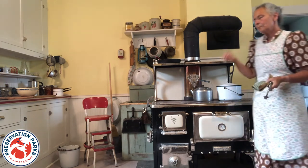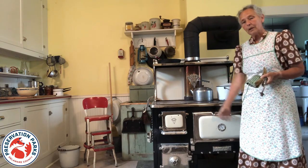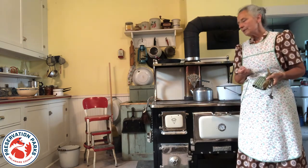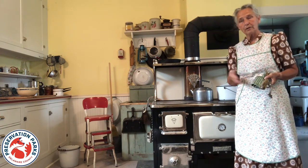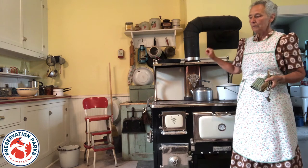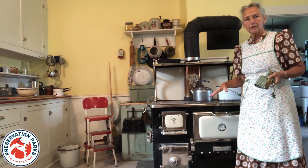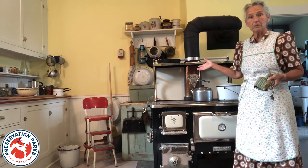If you wanted a cup of coffee, hot water to do anything, a warm meal, you had to have a fire, summer and winter. That's one of the reasons many people had summer kitchens behind the main house — a smaller building behind the house. This stove could be taken apart in the spring, cleaned really well, and reassembled in the summer kitchen.